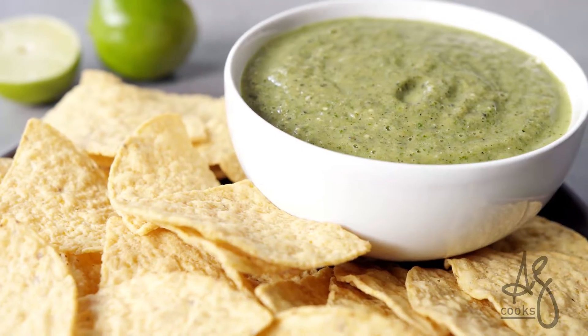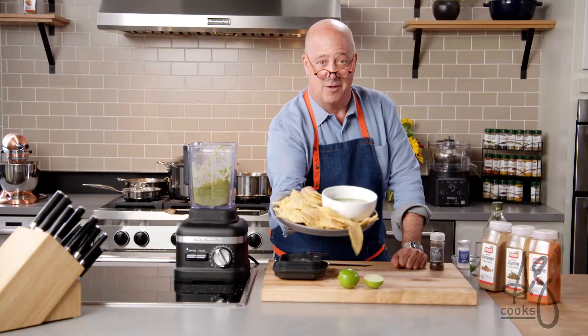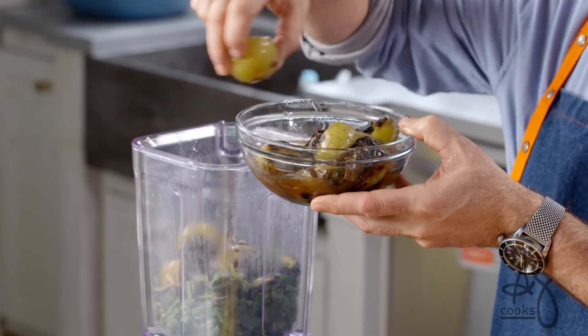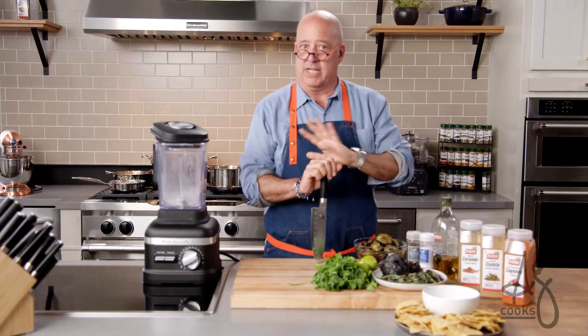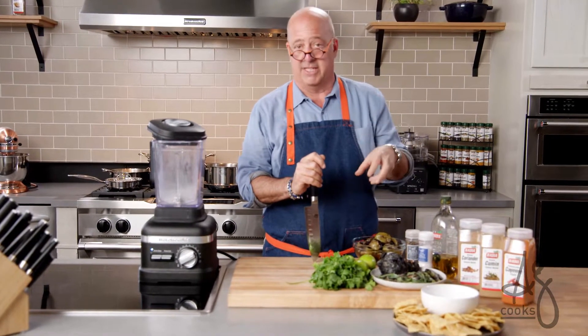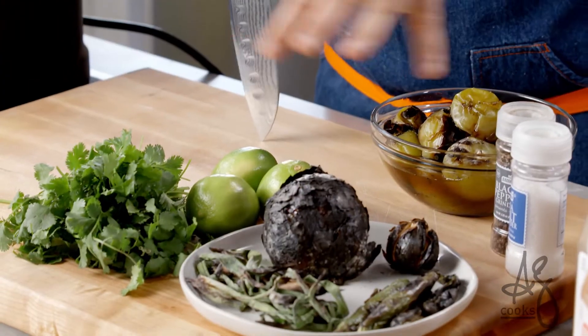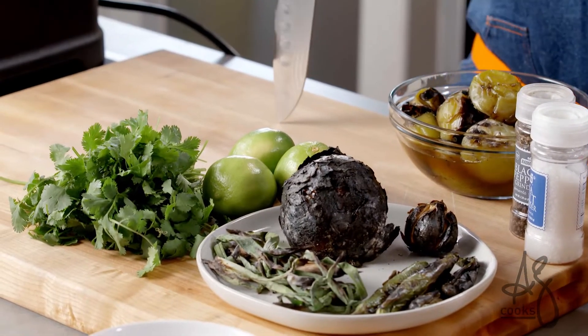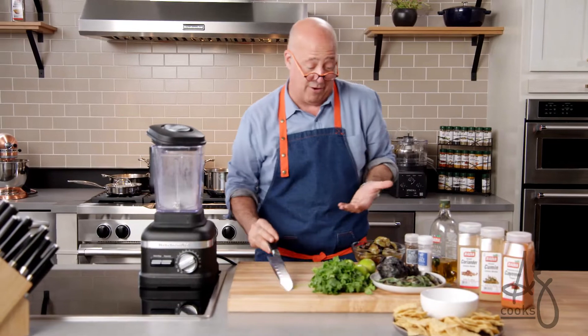Charred tomatillo salsa. Seriously — do I need to say anything more to get you to watch this? Of the thousands of recipes I've put out into the world, one of my all-time top five favorites is my tomatillo and avocado salsa. There's another salsa I used to make where I would tray up all those wonderful green salsa ingredients, put it underneath the broiler, and char it. I do a version of that same salsa, and I thought I would show you how I do it here.